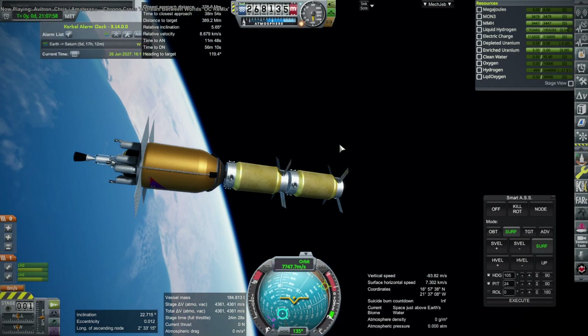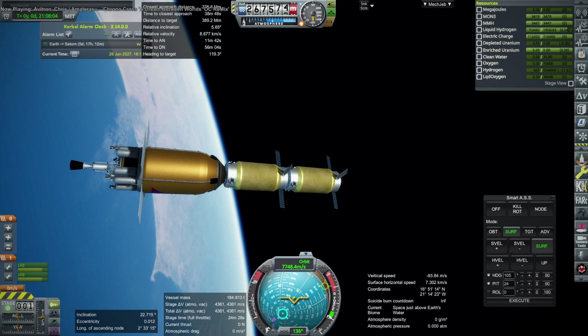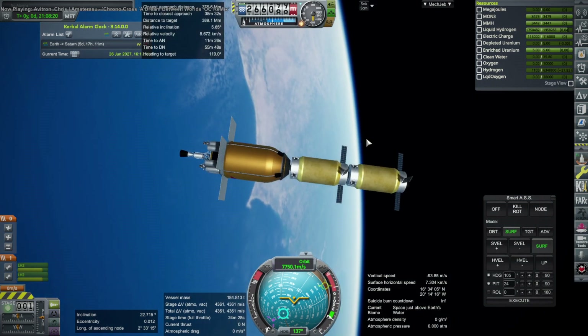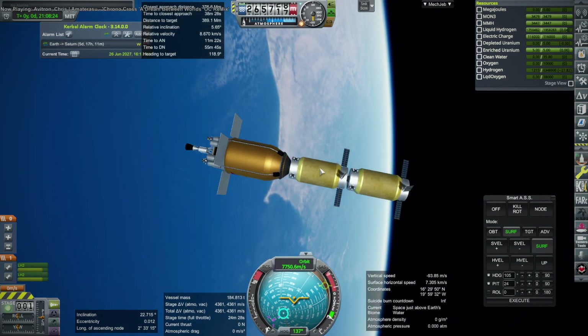Hello everyone and welcome back to Saturn mission testing in Kerbal Space Program 1.12 with Realism Overhaul. In the previous video I had launched the two NTP tanks for the Saturn mission with the Fuji stage, which is the big part there, and is just hanging out in low Earth orbit waiting for the other pieces to be launched.